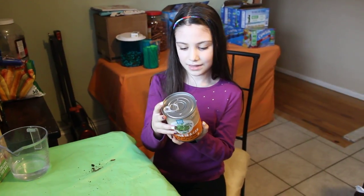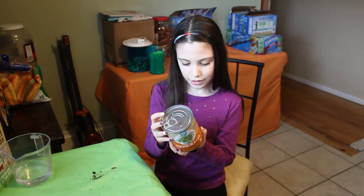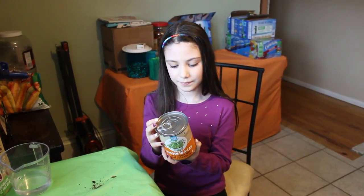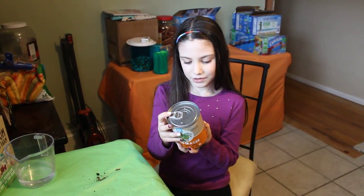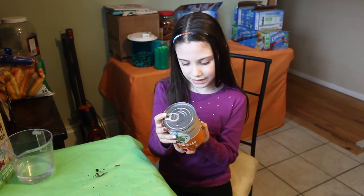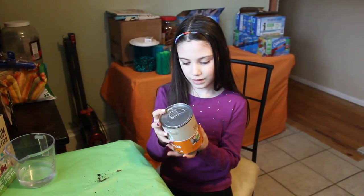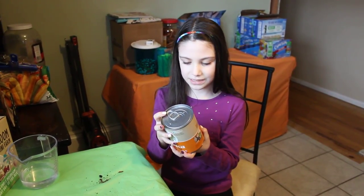The directions say: Step one, open can and add water. Half a cup to start. Step two, place can in sunny window and sprinkle basil seeds included into soil. Step three, harvest and enjoy basil right from this can.